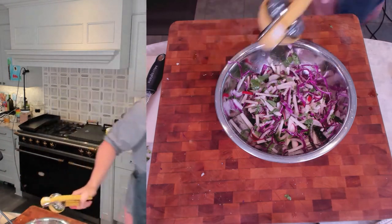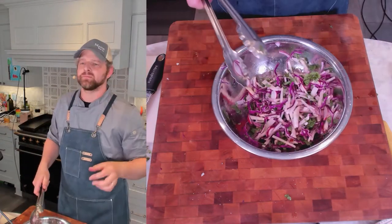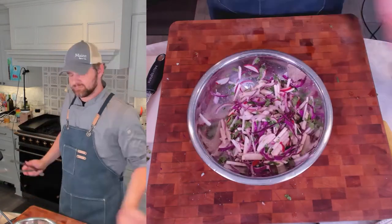Isn't that just beautiful? That's going to go on top of our salmon. Let's give it a little taste. Limey with the radish coming through — a little peppery. I like it. Voila.